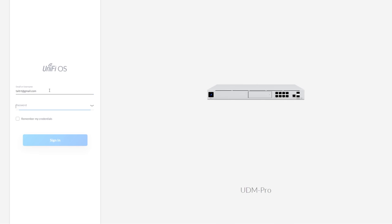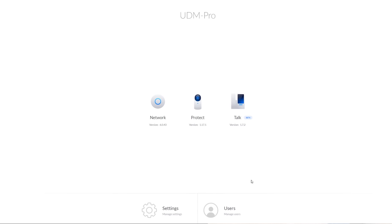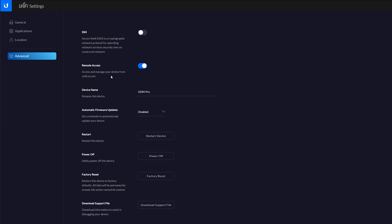A major complaint at the time of launch was that the UDM Pro required a Ubiquiti cloud account to be able to log in and manage your system, but I'm happy to report that you can now add local administrators and completely disable the cloud account. Unfortunately you will still need a UniFi account for the initial onboarding process, but at least it can be disabled after that.